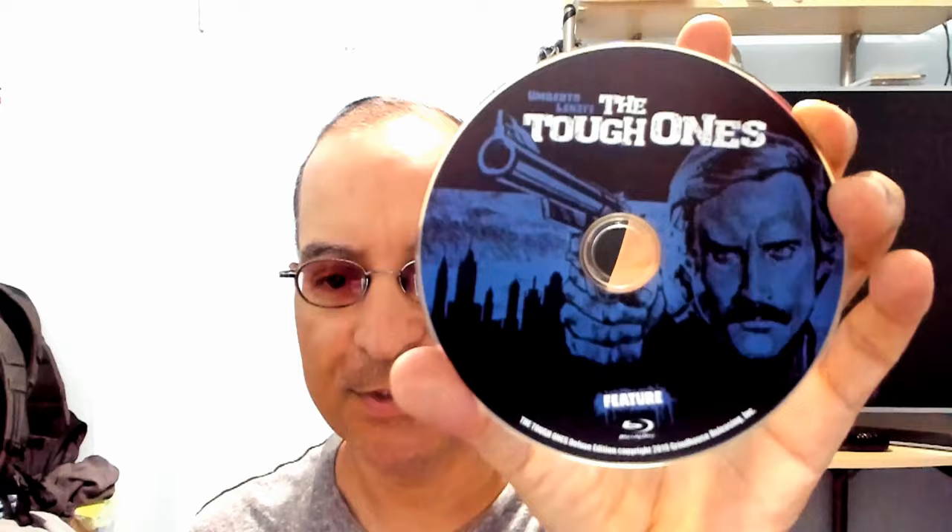And here is the feature disc. And the next disc is the extras. Yeah, I like that this is red and this one's blue. Really nice.